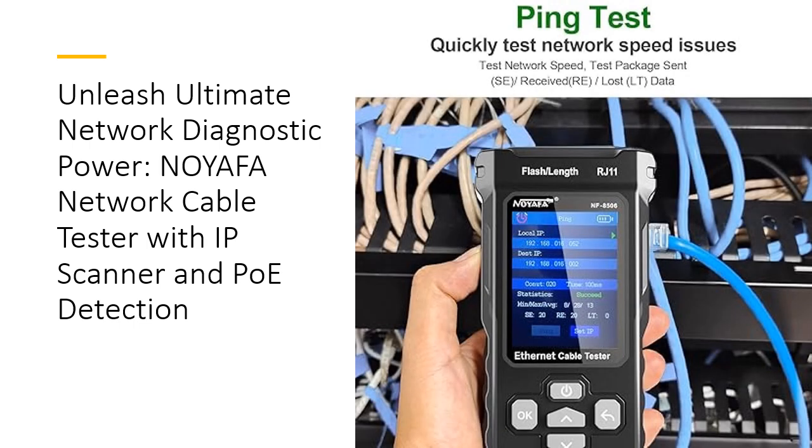The NoiaFa N-F8506TDR Network Tester is a multifunctional marvel featuring time domain reflectometry for accurate cable length measurement, a powerful ping tester, and an IP scanner. It can measure cable lengths from 8.2 to 656 feet, detect faults, and perform real-time field measurements. This tool is essential for maintaining and diagnosing LANs running TCP/IP protocols, making it superior to other testers on the market.